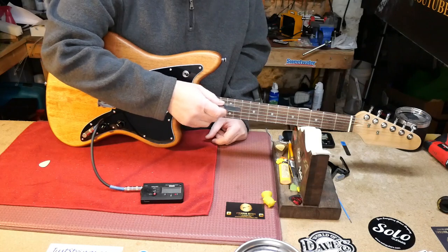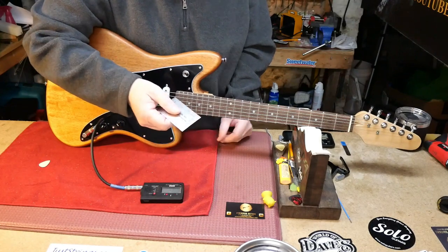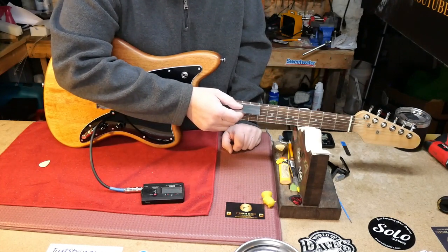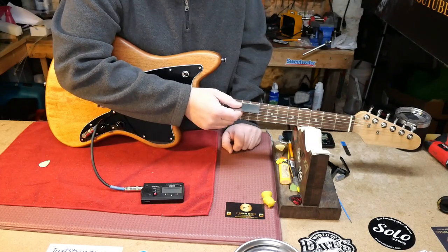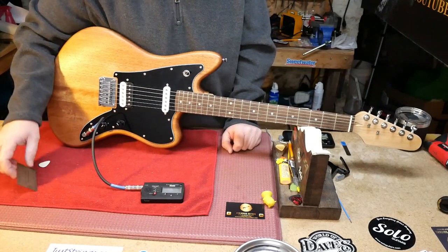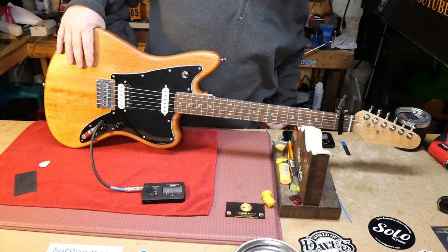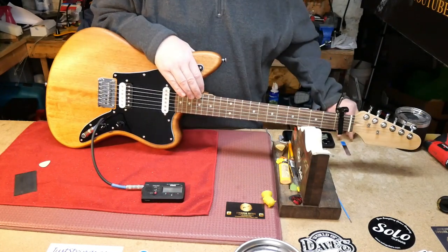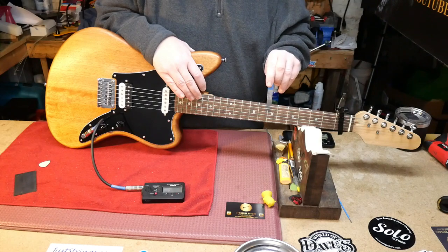With everything up to pitch, this is more of a Gibson scale — 24 and 9/16. Let's go to the 12th fret. We should have 5/64ths and 3/64ths, but right now we have a very unplayable 8/64ths and 9/64ths. Checking the relief, I want 10 thou, and yeah, the nut is definitely cut wrong — it's way too high.